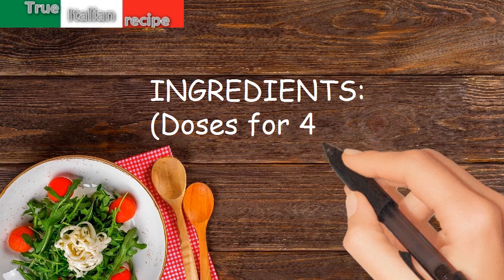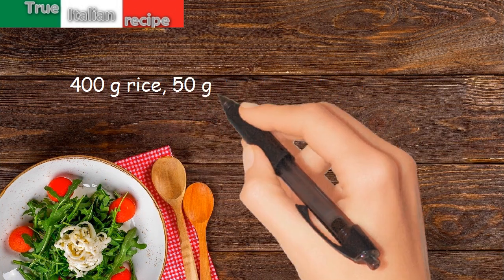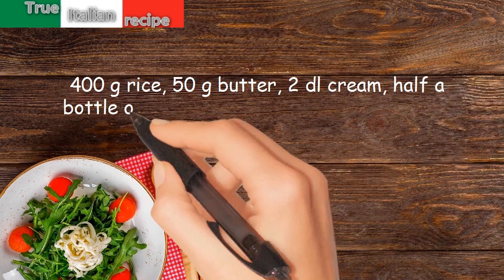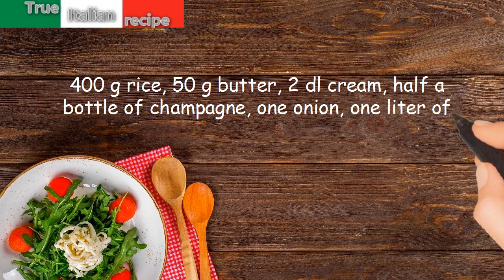Ingredients. Doses for 4 people: 400 grams rice, 50 grams butter, 2 dl cream, half a bottle of champagne, 1 onion, 1 liter of broth.